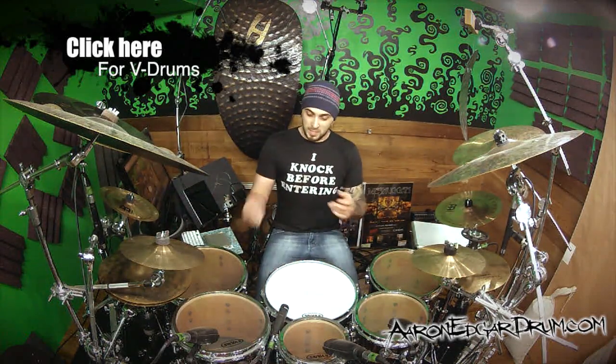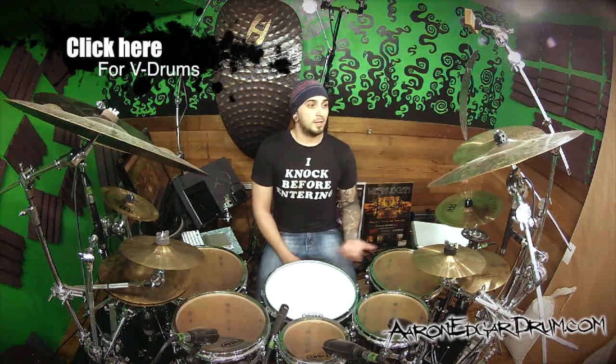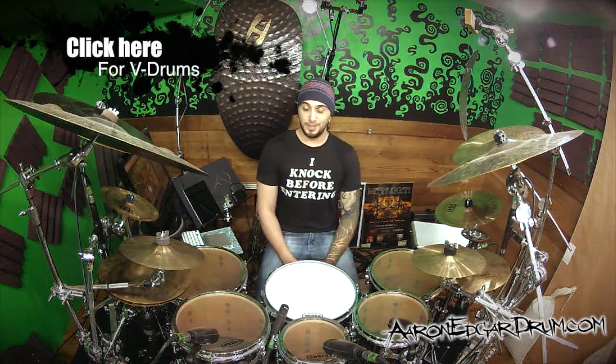One thing led to another. I had a couple minutes to prep, essentially just looking for some sounds on the TD30 module — so much cool stuff in there — and then just sort of played around and had fun.